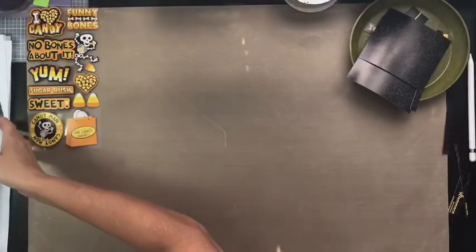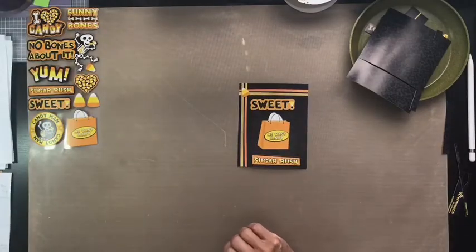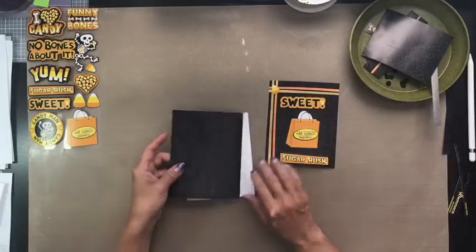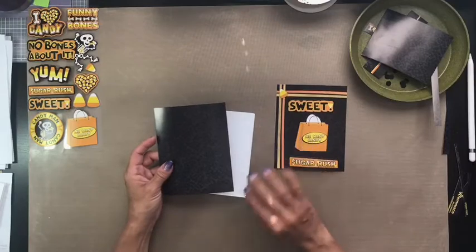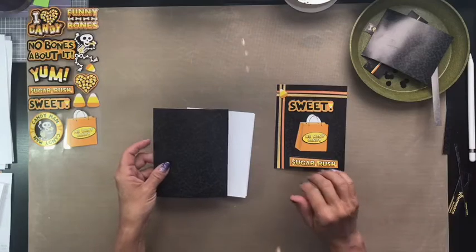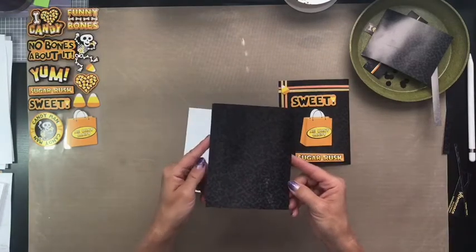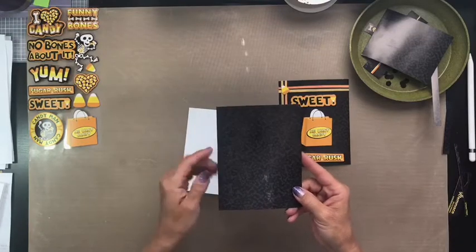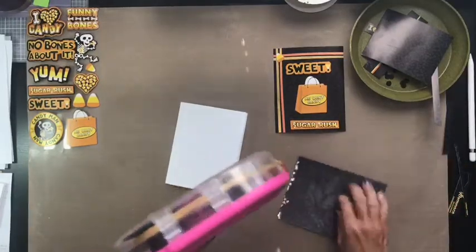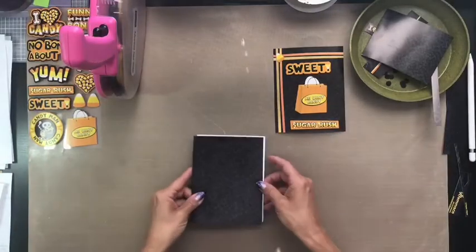So the first card that we are going to put together is one of the easier ones. I try and start out with a little bit of an easier one when I do my classes, work up to the harder ones in the middle, and then kind of do a cool-down with an easier one. First thing we're going to do on this one is take our four and a quarter by five and a half piece of the backing — the bone paper — and we're going to just attach it right to the front of our card.